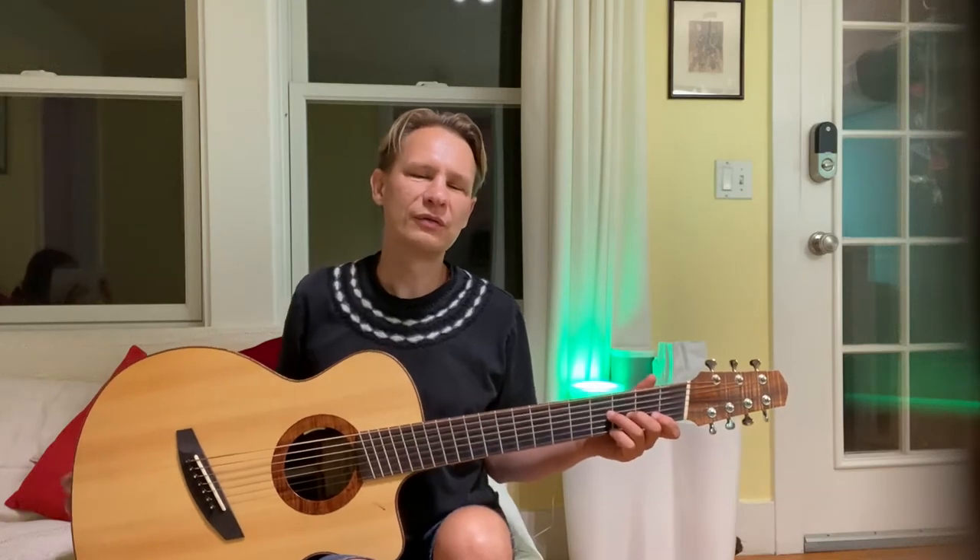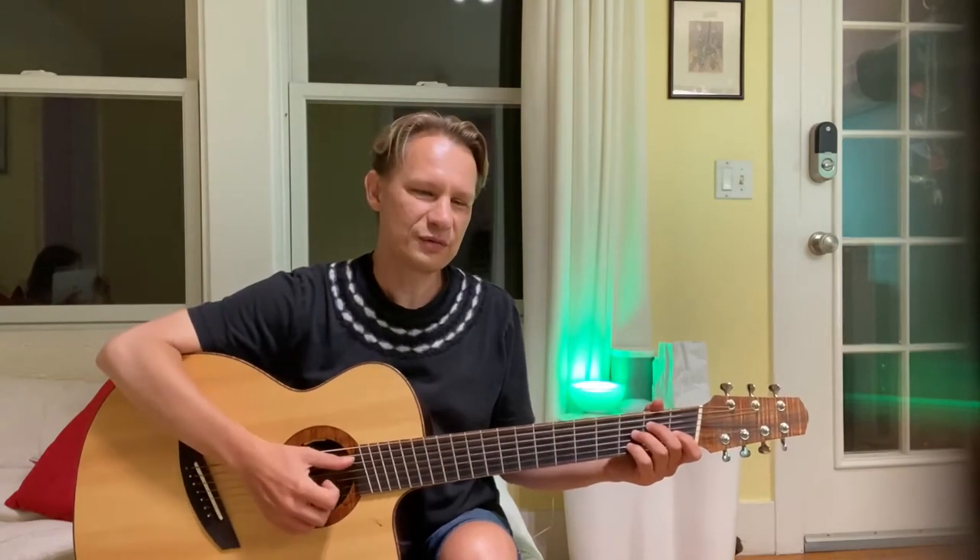Hey everybody, welcome again. Today I want to talk a little bit about the new gadget I just got. The unit I'm talking about is called ToneWood Amp — the website is tonewoodamp.com. And this is my seven string guitar.